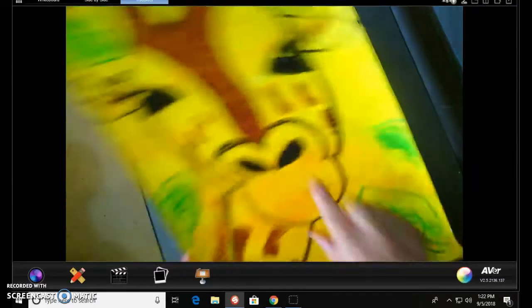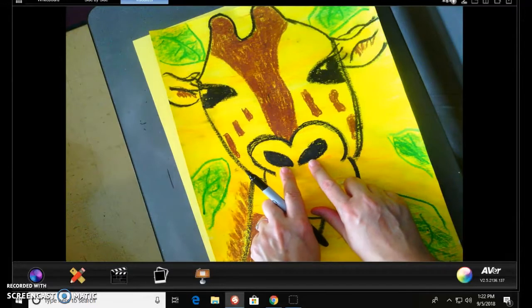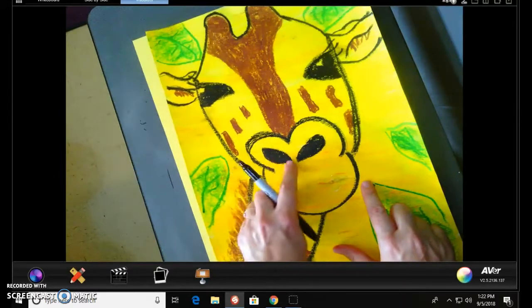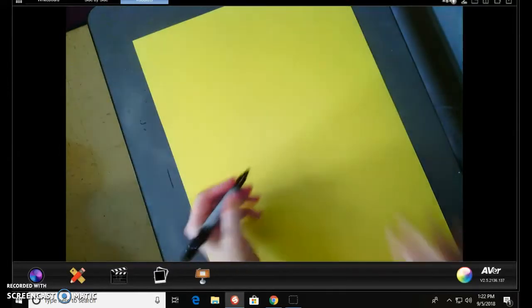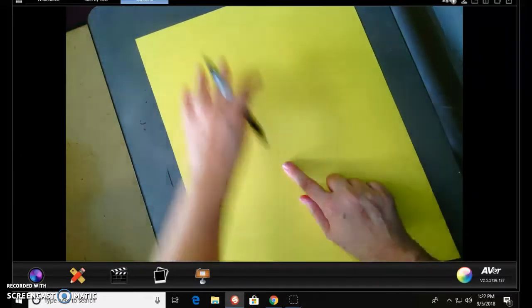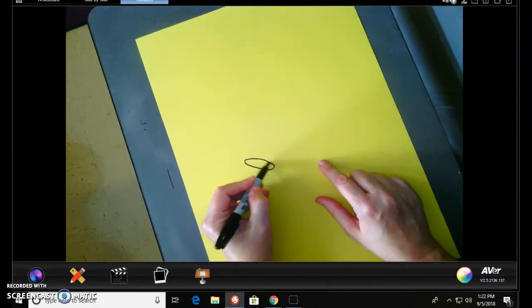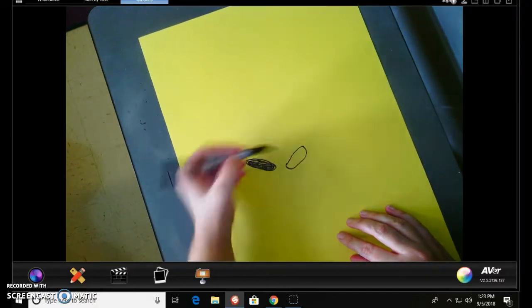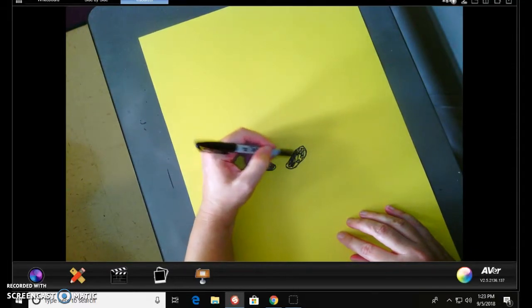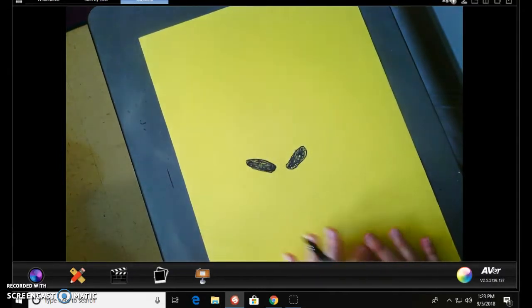The very first thing we're going to do — the center of the page — are the little giraffe's nostrils. We are going to make those first and then move out from there. If you notice, they're almost like little almond shapes and they're actually slanted up. I want to leave room for his little antler things at the top, so I'm going to put his nostrils about here. I'm just going to fill those in. We've got his little nostrils.